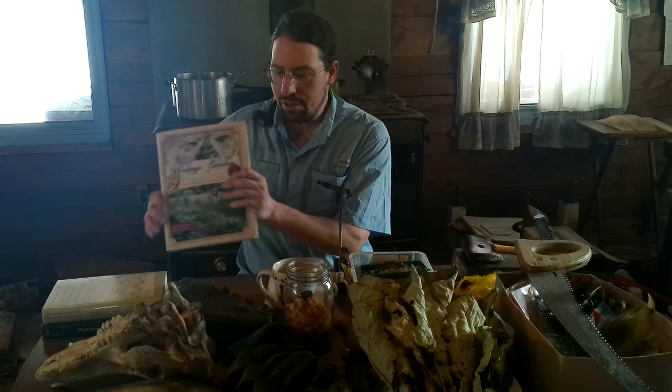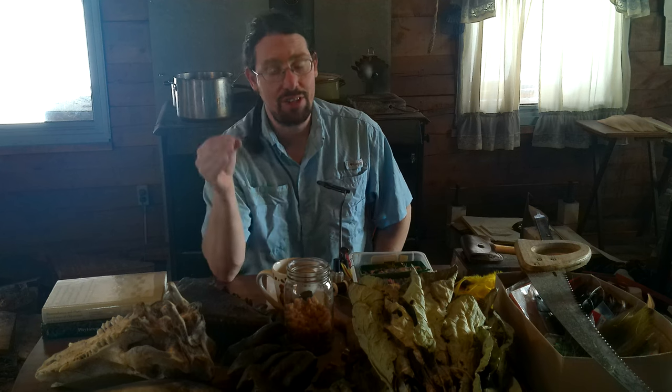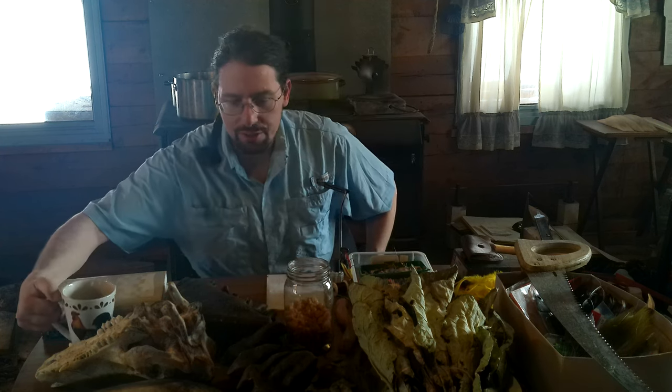Now you might have noticed I have quite a number of props out here on the table. The next thing we need to talk about in terms of building your food engine is the animal component. The land needs its animals. You need animals to do things that you can't do or don't have time to do, and to eat things that you can't eat — to take grasses and forbs and brush that we can't use directly and convert them for us, like chicken eggs. And in choosing your animals, the considerations are really size and diet.